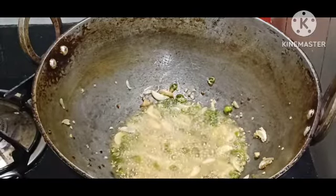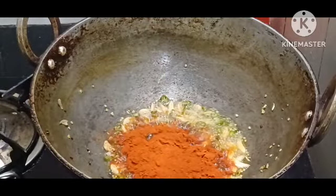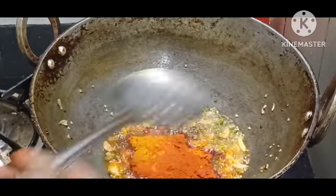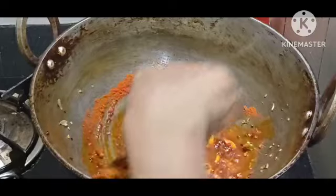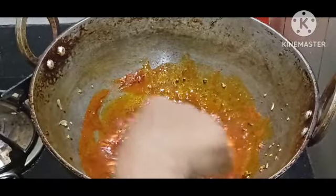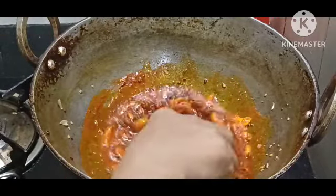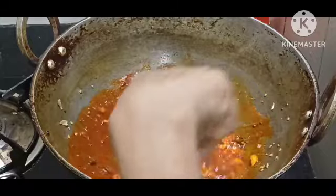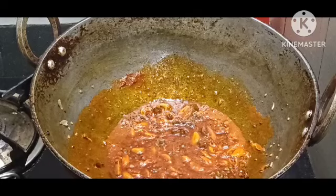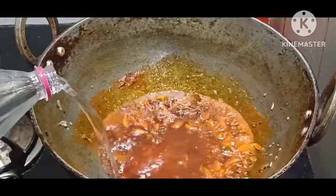We have blended the flavor. I have 3 tablespoons for eating. I have to take 3 tablespoons of oil. Then 6 teaspoons of paste. I have to clean it. Instead of using a teaspoon of oil, you can't eat a lot of oil. You want to keep adding water with any sage.